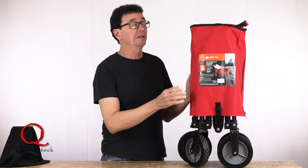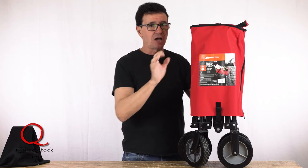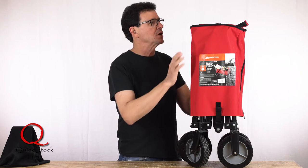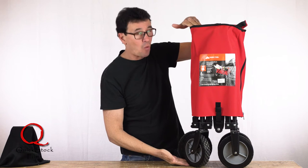Some of the other things that really make me love this little cart are that it is very, very small — it is half the size of many of the carts available online and in Walmart and sporting goods stores. This folds down to about 10 inches by 9 inches by about 24 inches.